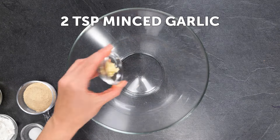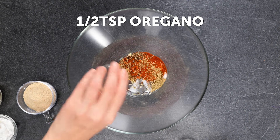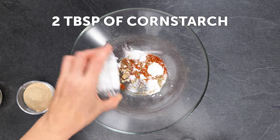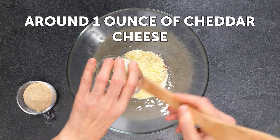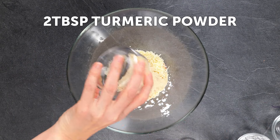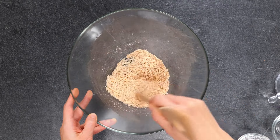Take two tablespoons of minced garlic, one tablespoon of salt, one tablespoon of red pepper powder, a half tablespoon of oregano, two tablespoons of cornstarch, around one ounce of cheddar cheese, and two tablespoons of turmeric powder. Mix this together.